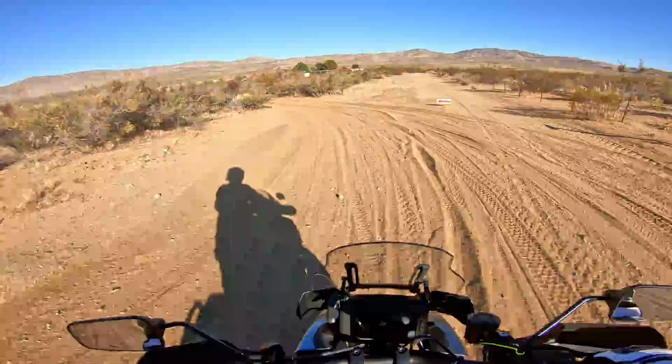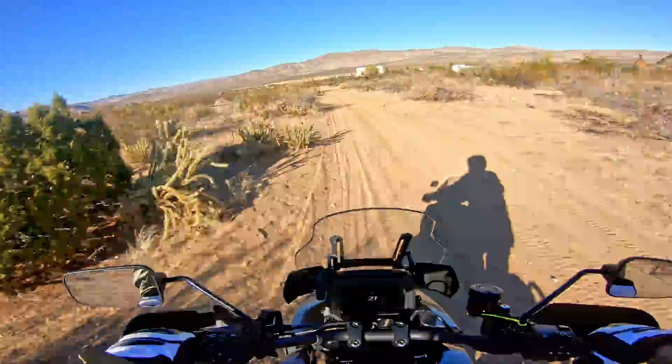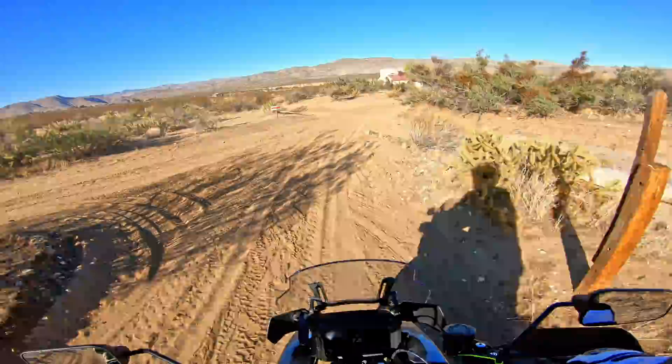Hitting some sand here — it doesn't feel as heavy as my GSA. It tracks pretty well in the sand. It does have Anarchy Wild tires helping, but it feels pretty good for a heavy bike in this sandy soil.